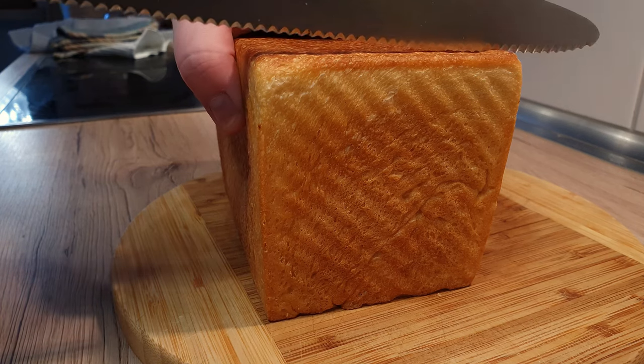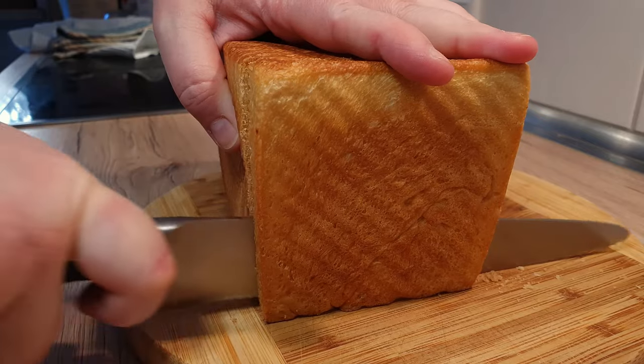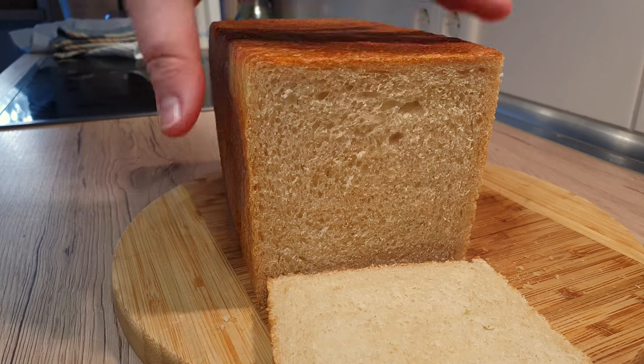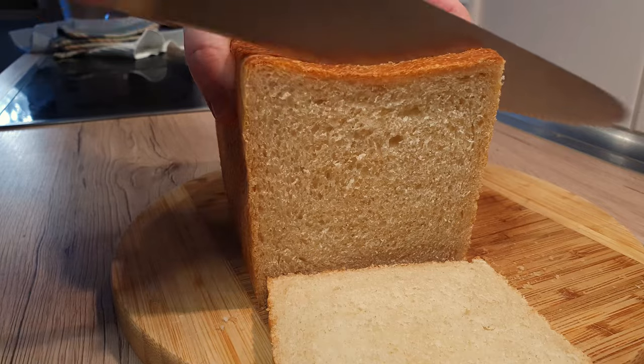We've all seen those pre-made toast breads in supermarkets, but most of the time they don't really taste that good, do they? So why not try making your own? The toast bread can be used for various things, but if you make it yourself, it's definitely gonna taste amazing.